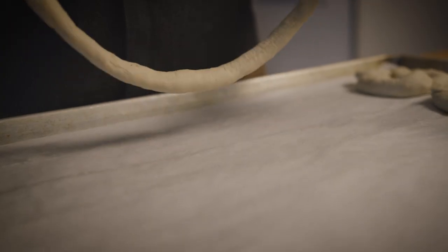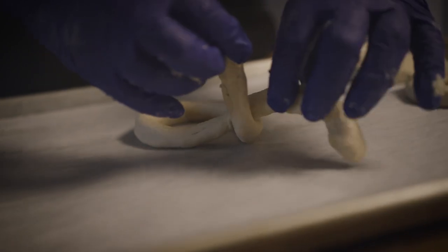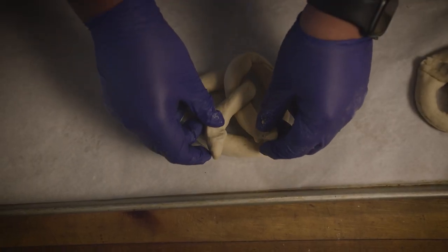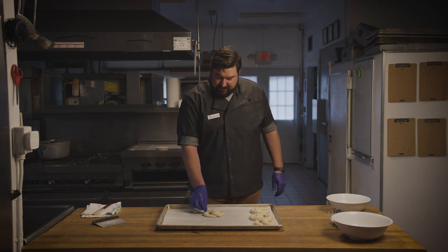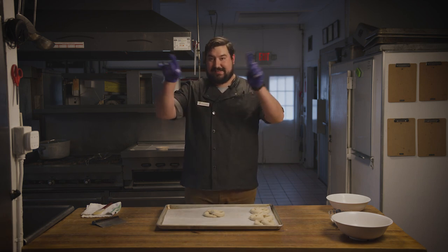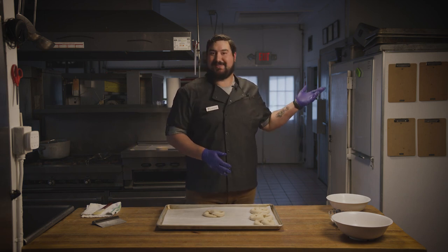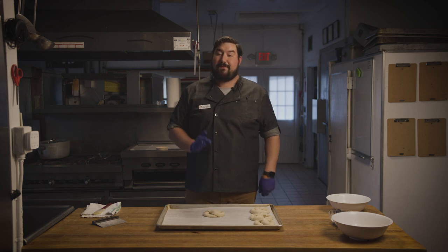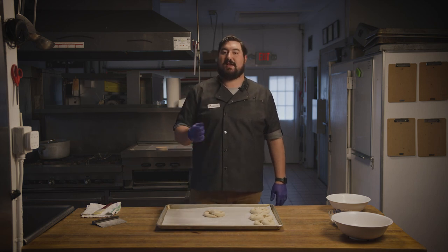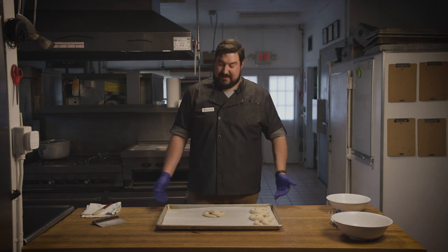Now that these are all formed and beautiful, it's time to boil them. We're going to get them into that 10 cups of boiling water. But before they go in, we have to add our two-thirds cup of baking soda to the boiling water. Then we're going to boil each one for 30 seconds and then get them back on the baking sheet.